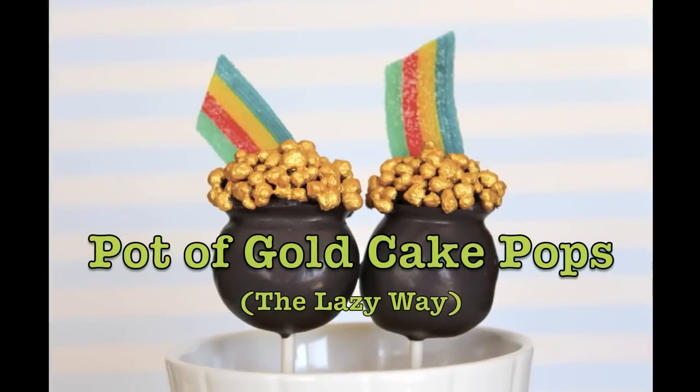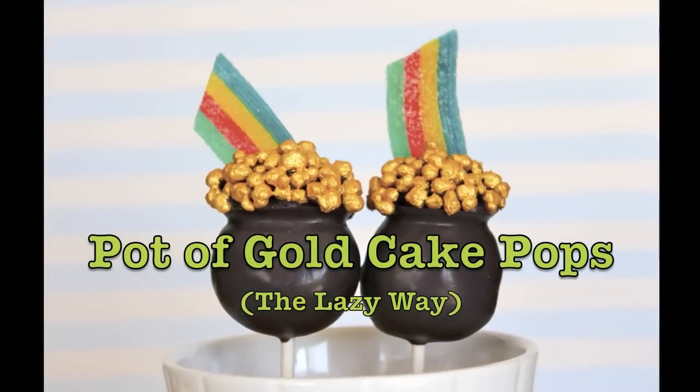Hi everyone! Let's make Pot of Gold Cake Pops the lazy way.